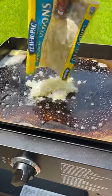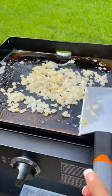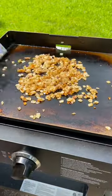Of course we've got to start off with some caramelized onion. I threw down some butter, dumped on my onions, and let them cook until they're golden in color and set them aside.